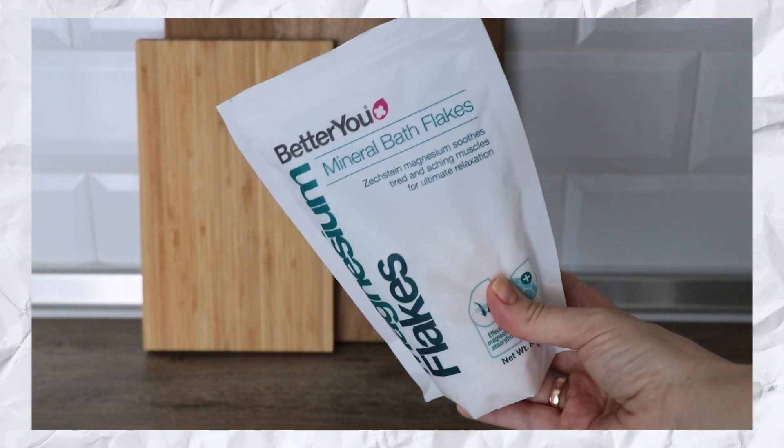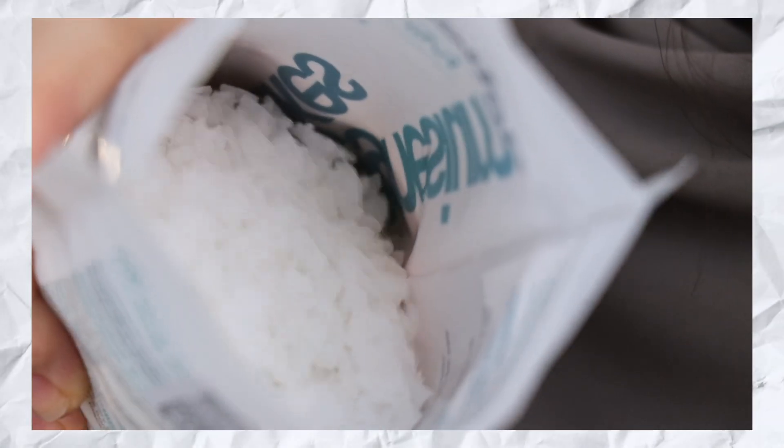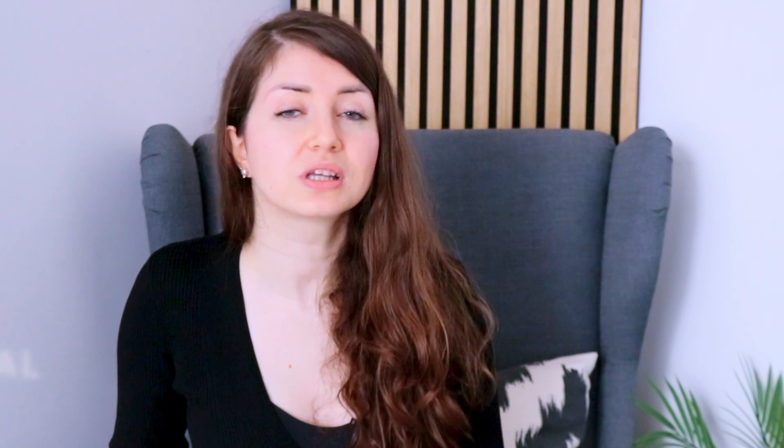To make magnesium oil, you will need magnesium chloride flakes. They are the primary ingredient and can be purchased online or at health food stores. Magnesium chloride is highly soluble in water and is easily absorbed through the skin, which is the reason that magnesium oils or lotions are often called transdermal.